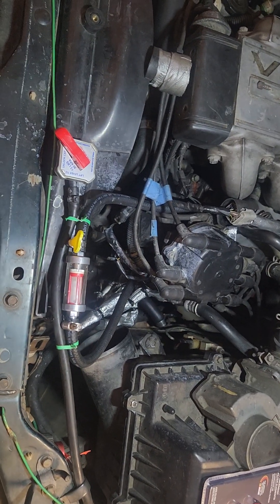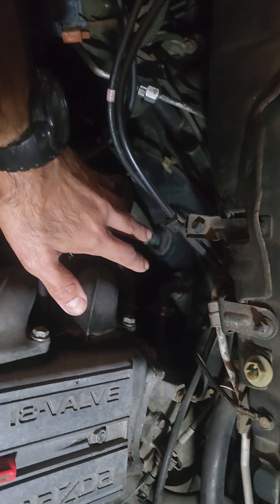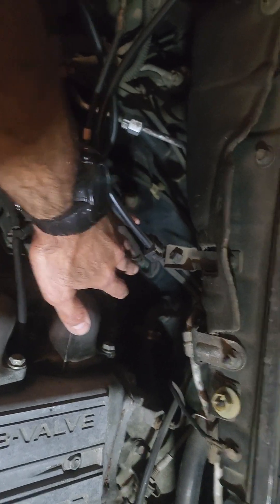Most coolant filters that you buy are going to hook up to a heater hose, so it's most likely going to be a very tight, difficult area to regularly access because it's right there by the firewall.